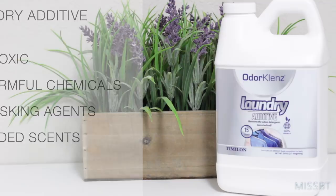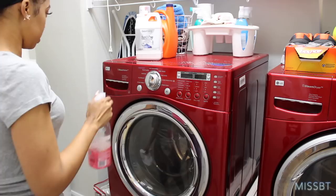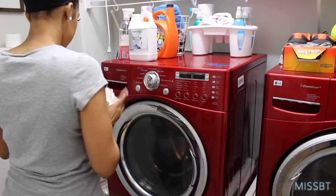This laundry additive works great on tough odors like body odors, sweat, and mildew smells. Odor Cleanse's active ingredients are non-toxic earth minerals with no added scent or masking agents. First things first, I need to give my washer and dryer a quick wipe down, so I am using my Method multi-purpose cleaner and some paper towels just to give it a little lovin'.